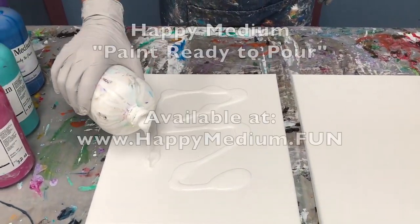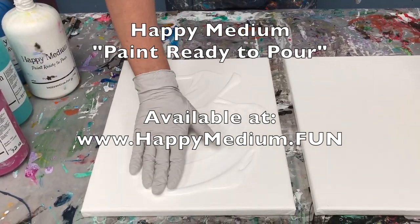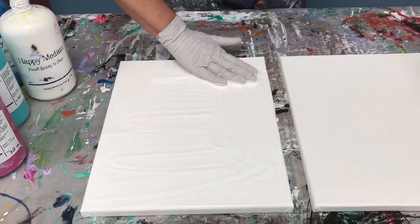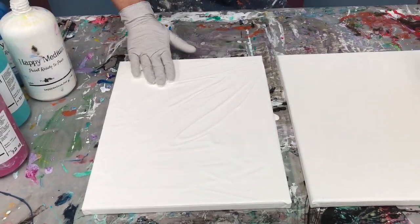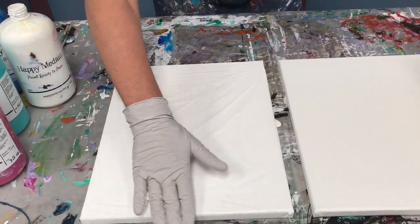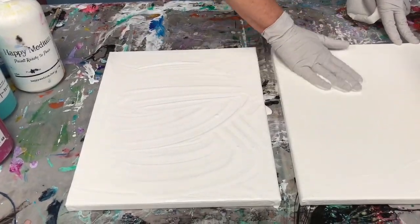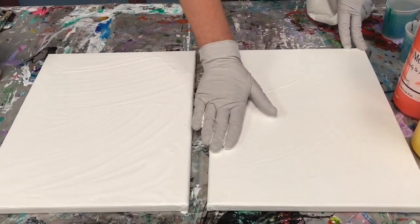I'm starting out with a wet white background — this is my happy medium paint ready to pour. Smear it around; this helps the effect if you start out with a wet background. You can start out with a dry background, but I like this wet background for this technique. Smearing a little bit on my second canvas too, which we'll use in a minute — that canvas is on standby.